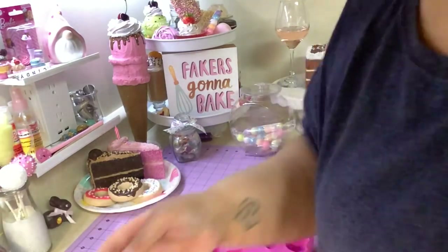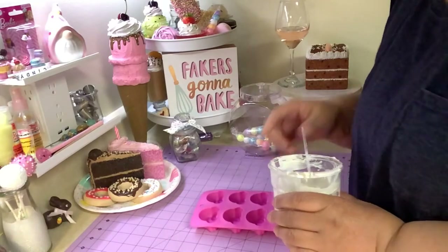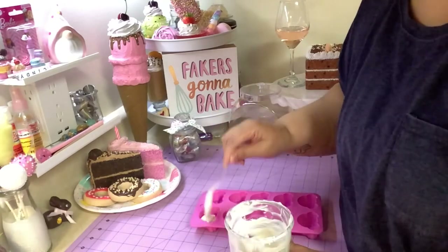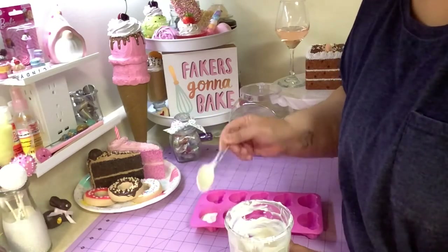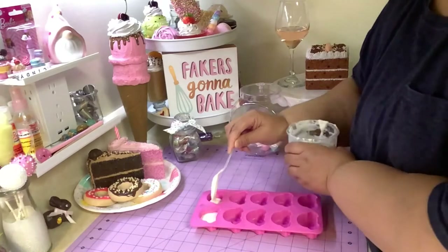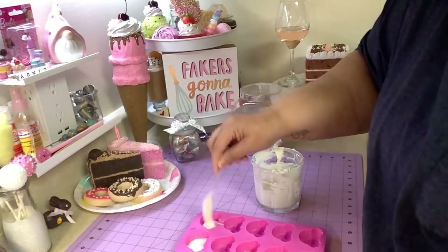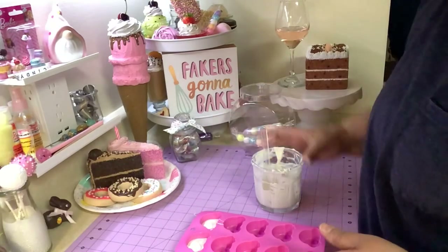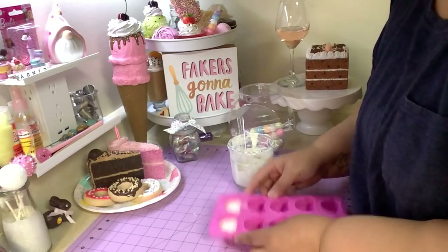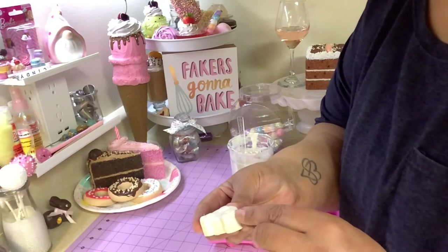I already have some chocolate melted here, so I'm just going to make one or two. I've got a spoon to pour into the cavity — just pour it in there, try to fill it up. When you do that you want to tap the mold, because you don't want air bubbles. I did one here and it got little air bubbles right there because I didn't tap it good enough.